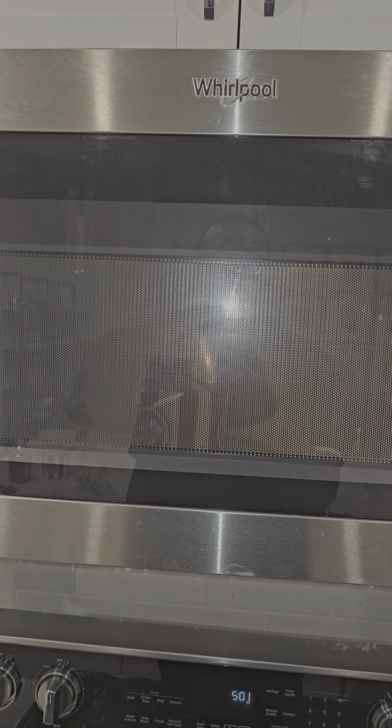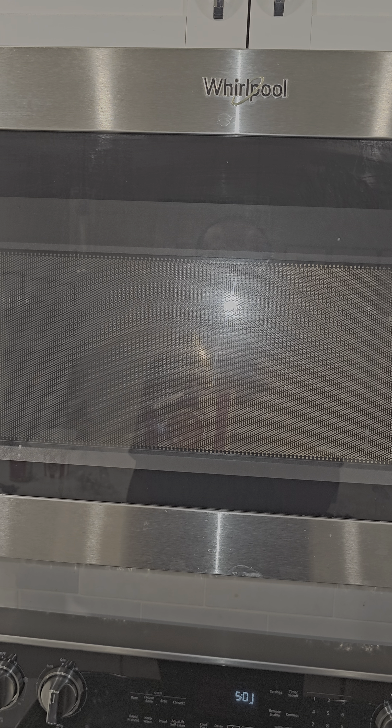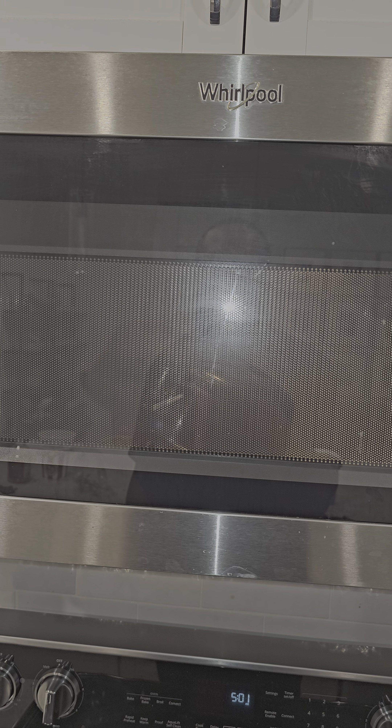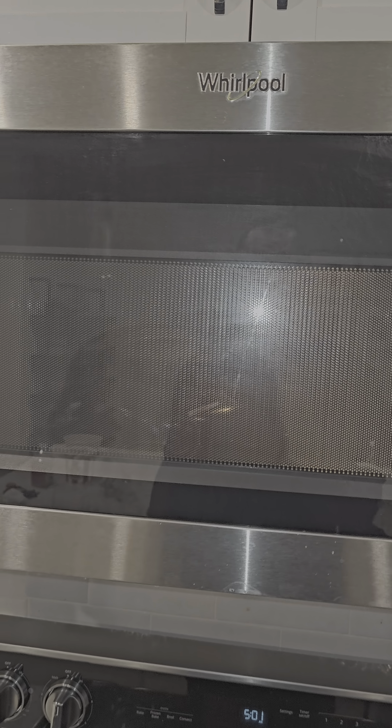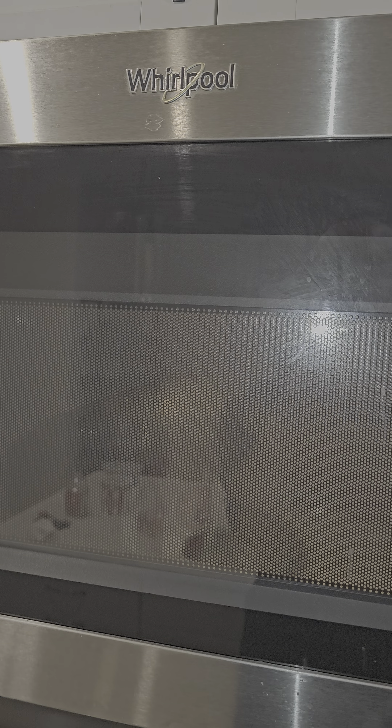Put it in the microwave, put that on top of it right there. You don't really need that on top, but put three minutes — three minutes right.